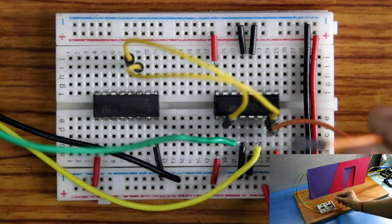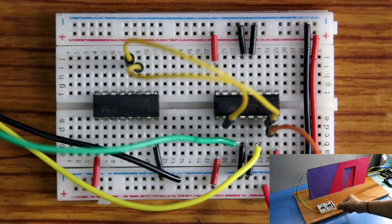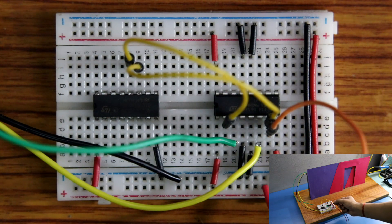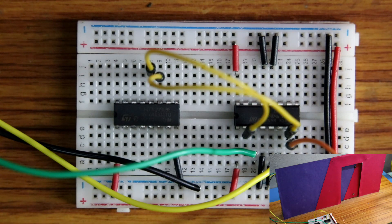This is the signal pin. Whenever I connect this pin to a high signal, that is to plus 5 volt, then you can see our door will open.